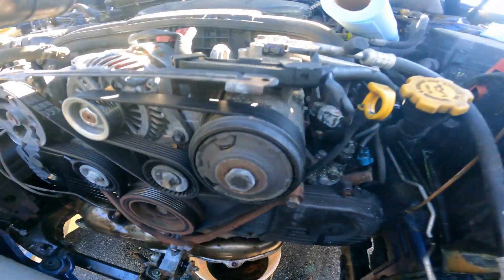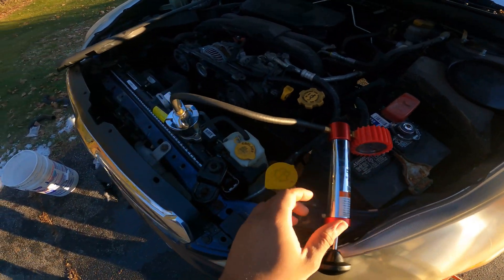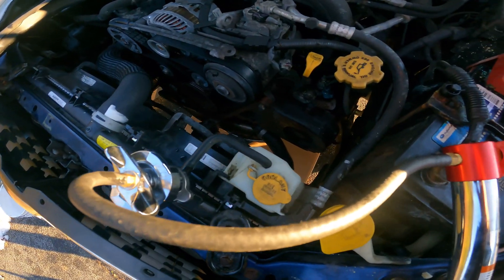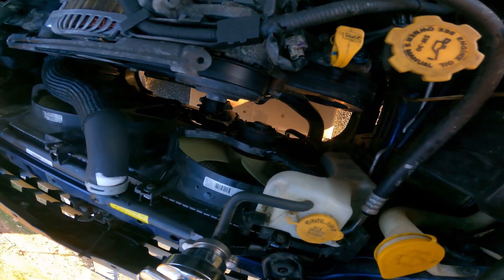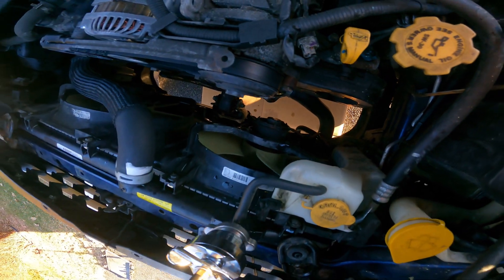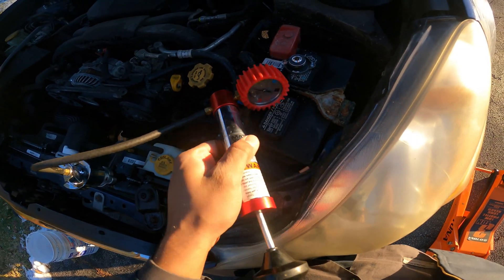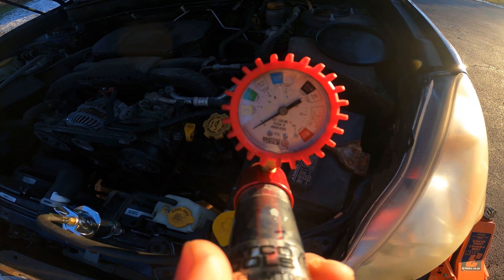Now we have the new radiator in, new top hose, bottom hose, fan shrouds are back in, overflow tank, and the transmission cooler lines at the bottom are all in. Now we have a coolant pressure tester hooked up.